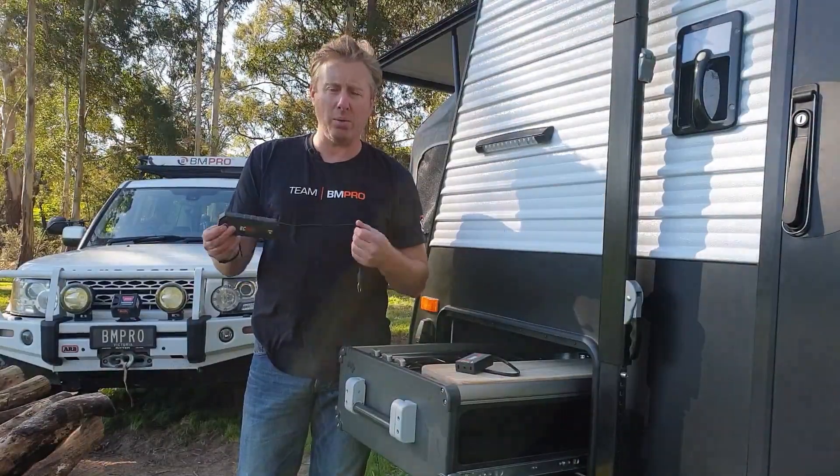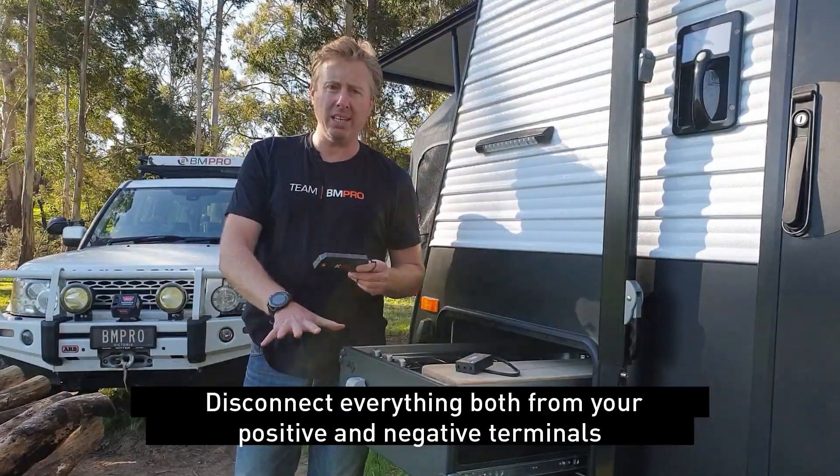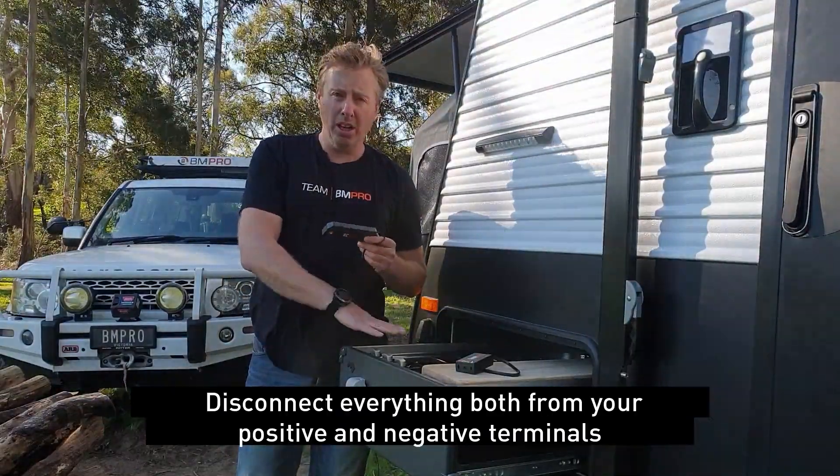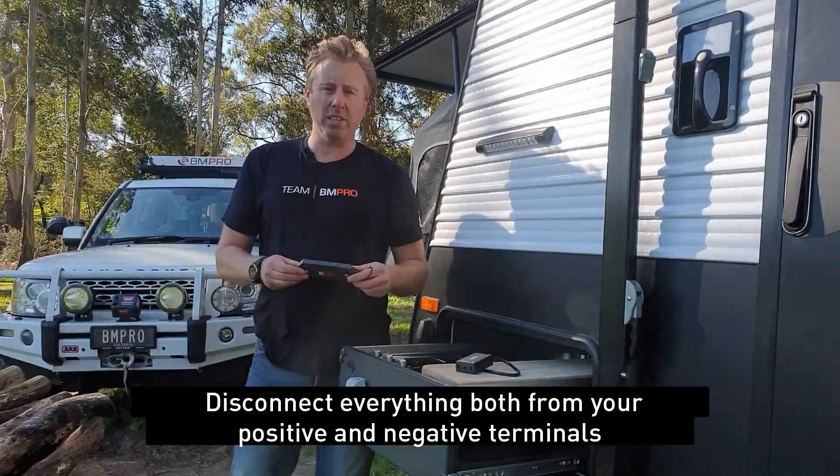So from an installation perspective, this is how it works. Step one: disconnect what's going on on your battery already. Take everything off your positive terminal and off your negative terminal. Obviously keep them separate so we don't get any sparks or anything like that.